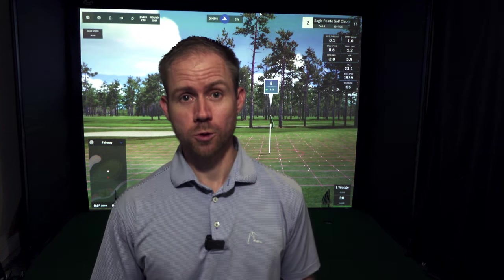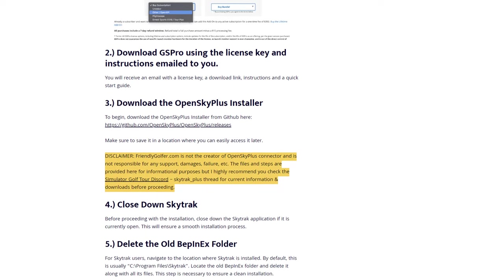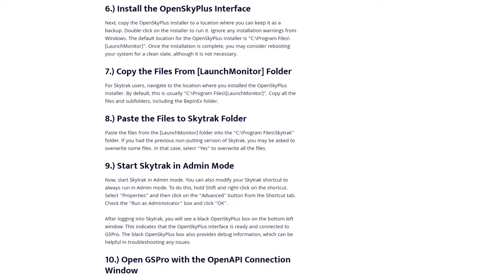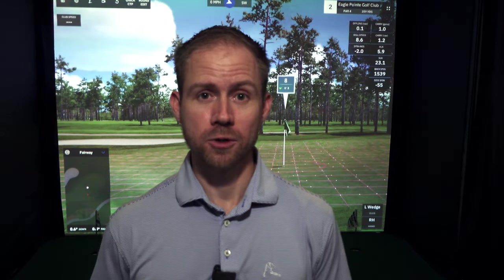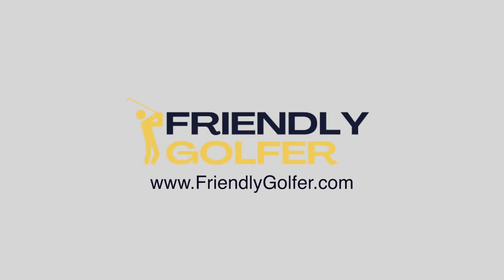The best place to get started is the Simulator Golf Tour Discord channel — there's one set up for SkyTrack Plus where you can find everything you need. I'll also put a link to my website where I've taken all of that and put it into a step-by-step process. It's the same information you'll find on the Discord, but the Discord is going to be the best place for troubleshooting and actual help if you get stuck during installation. That's it guys — exciting stuff with SkyTrack Plus. It's much more playable now. Hope you enjoyed it. See you next time.